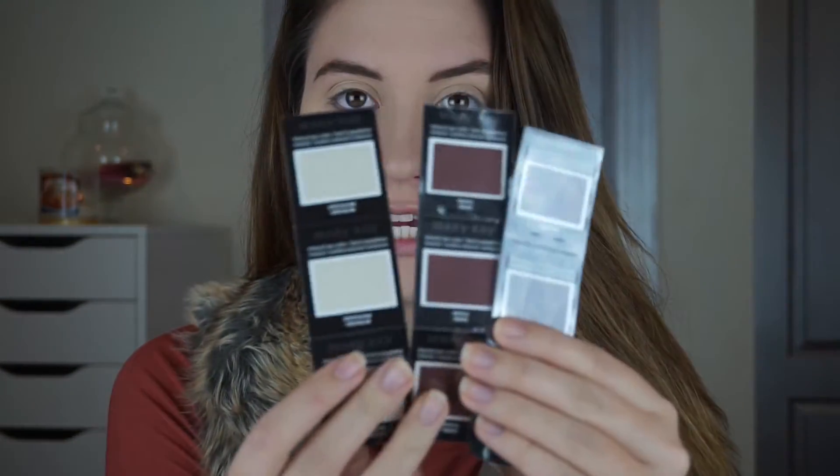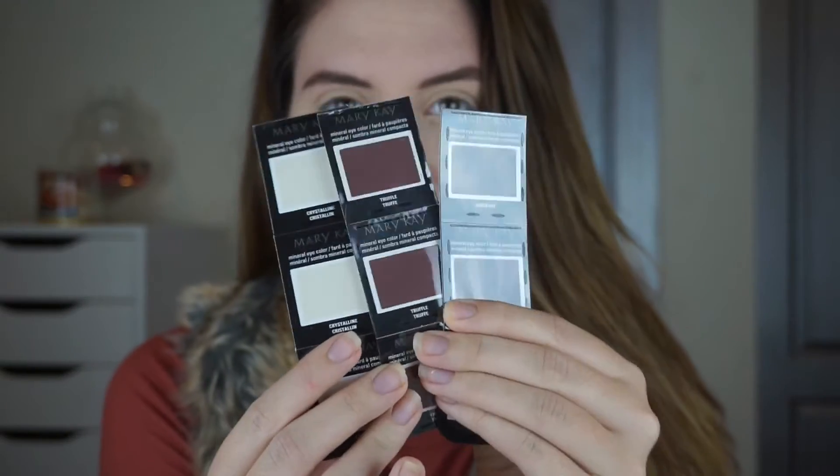The eyeshadows I received from Casey are these three right here, so I have a little idea what look I'm going to do. First I'm going to take this eyeshadow called Truffle — it's a beautiful brownish-red shade — and I'm going to put that all over my lid. I'm taking a lid brush and packing that color in, pressing it onto my lid.